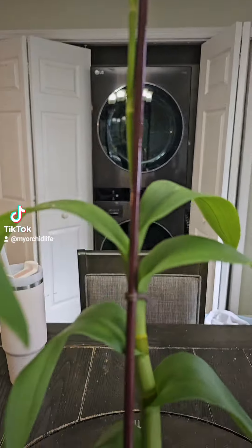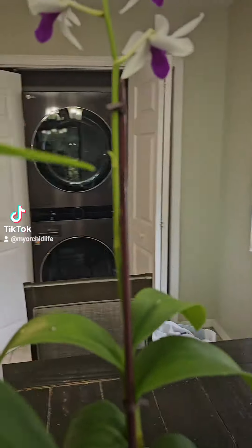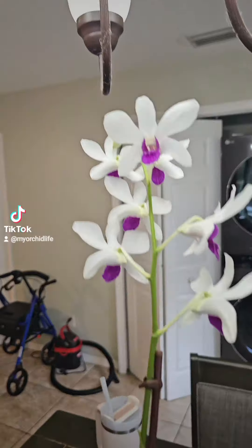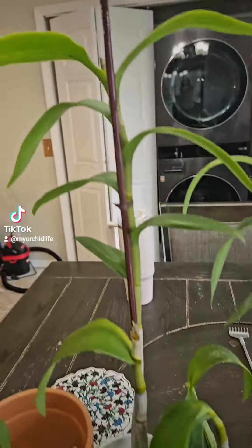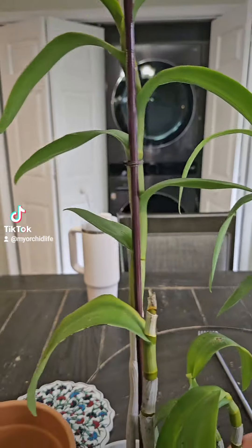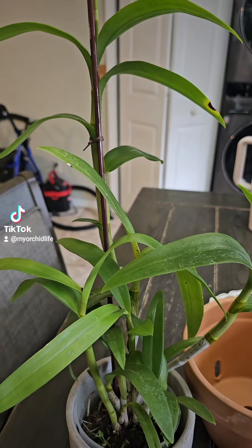If that does happen, just cut the stem. Cut the spike. It's okay — they will concentrate on their leaves and growing more canes. They're good, and they'll spike again.